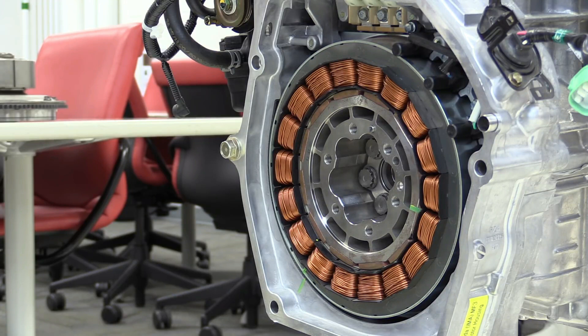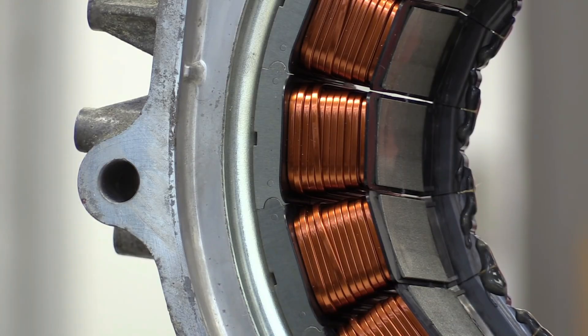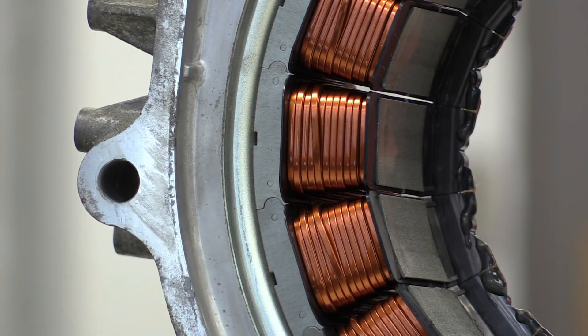The electric motors are engineered for high efficiency with minimal energy losses during the conversion process, contributing to the overall efficiency of the hybrid system. The Honda Civic hybrid uses a power split device that allows seamless distribution of power between the ICE, MG1, and MG2. This device manages the flow of power based on driving conditions and system requirements.